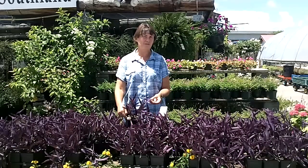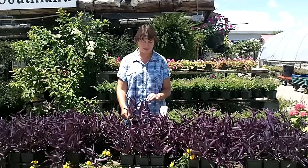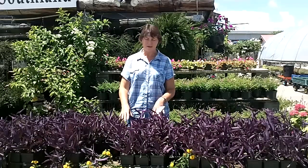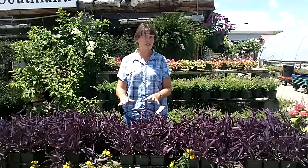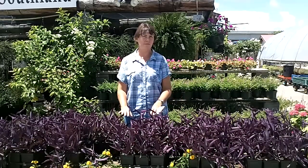Purple Heart meaning they have a heart-shaped type flower and it's usually blooming with a lavender flower. They're ground cover. They grow around 10, 15, 16 inches tall and they spread out on the ground. The great thing about it is they're perennial, so they come back every year.